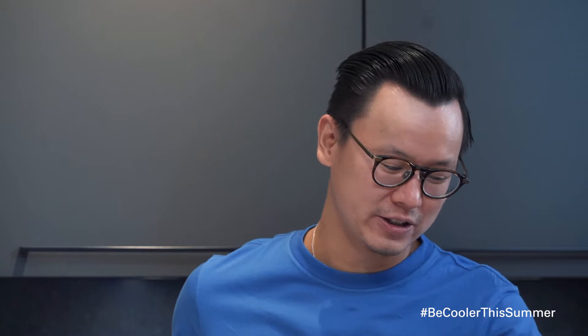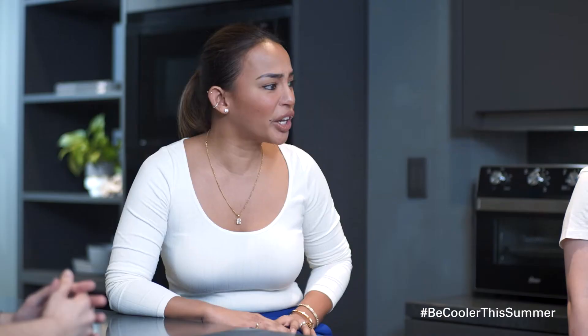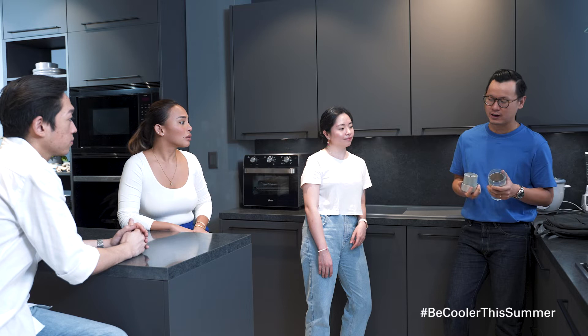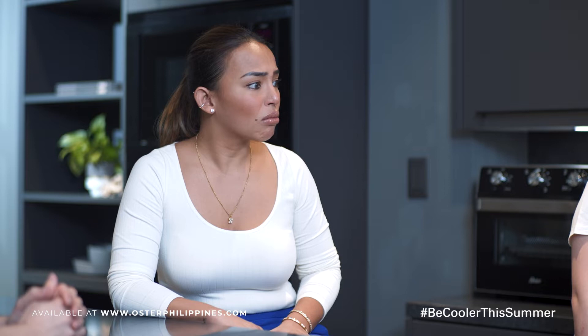I am so drained. I need something to drink. Super sakto. Just because I came from the bar and I was R&D-ing a couple of things. And I do have this new cold brew beverage that I wanted to try. Do you like some? It's actually an Oster Cordless mini blender. I just got it over the weekend from the Oster Philippines website.